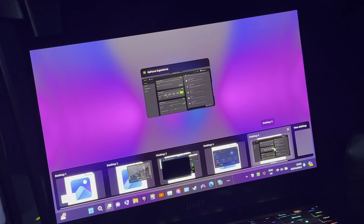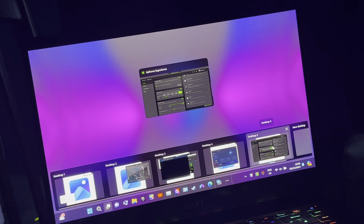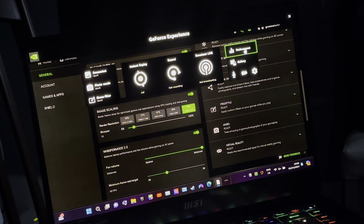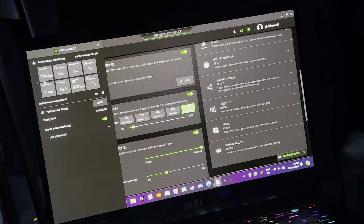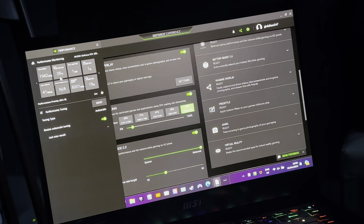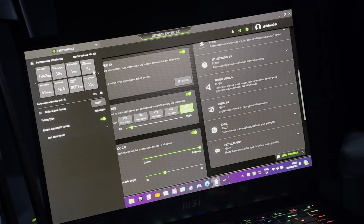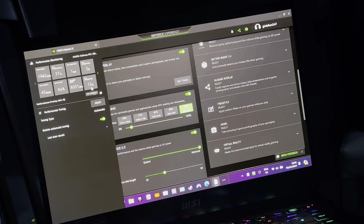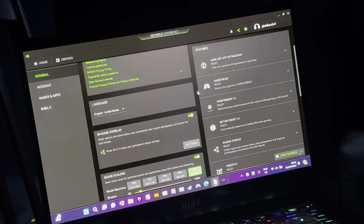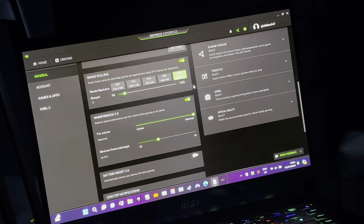GeForce Experience — I basically just use this to check the overclock, to make sure it's actually working. It says 1942 MHz in terms of overclocking. Temperature is 38 degrees Celsius, 41 watts, one fault, optimization and utilization at 4% and 12%. This is called Experimental Features, and that's for GeForce Experience.